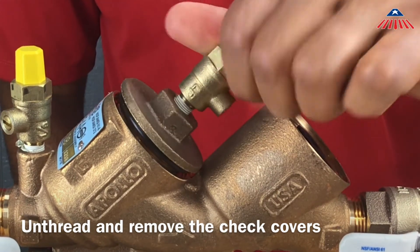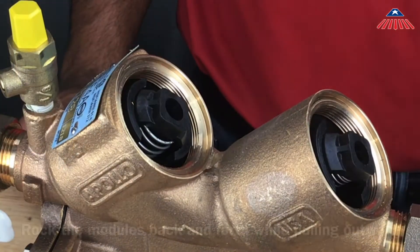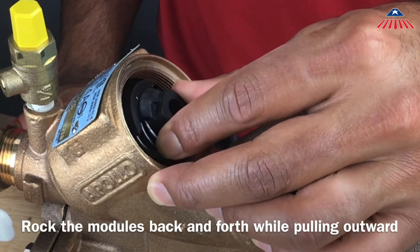Once you have removed the check covers, you will have access to the check assemblies. To remove the check assemblies, gently rock them back and forth until you are able to pull them straight out of the body. Be careful not to release the spring tension while you are removing the checks.